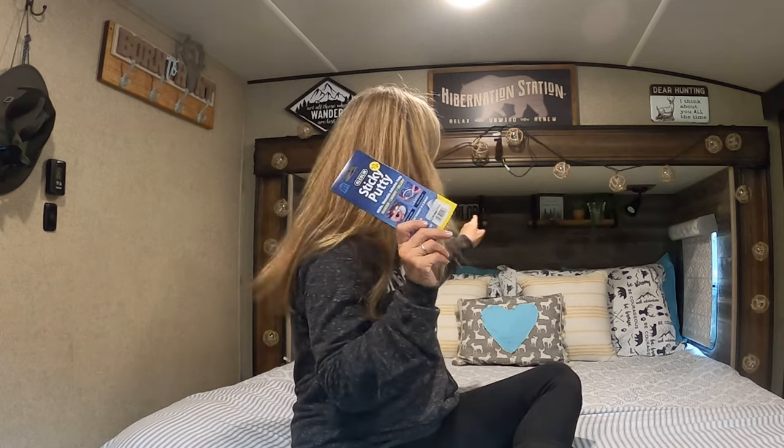I'm finishing up the decor here in our camper. I thought this would be a great two cent Tuesday to show you how I'm going to attach all my stuff to my shelves. If you haven't already subscribed and you're not watching that series of us redoing our bedroom, I'll put a link up here on the videos I've already uploaded so you can get caught up on that.